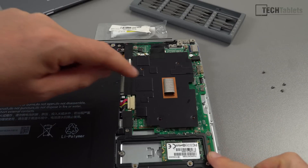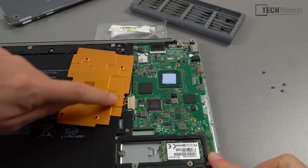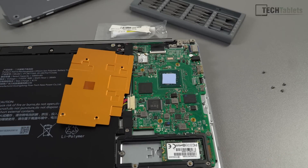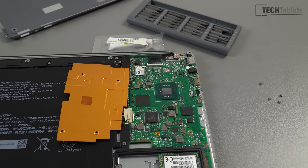First, remove the screws and lift that out of the way — that is our heatsink. An extra precautionary step, which I should have done first, is to remove the power before doing any of this. I'll give myself a slap on the hand for that.